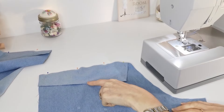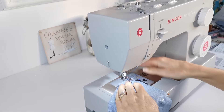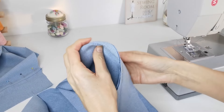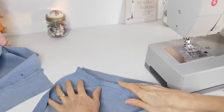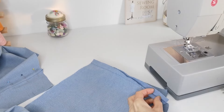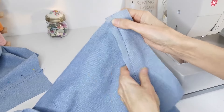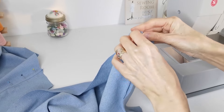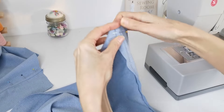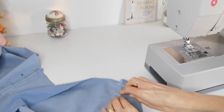Pin your yoke to your back trouser legs, matching the notches, and stitch in place with a 1.6 centimeter seam allowance. You can overlock this or do a flat fell seam — I'm going to do a flat fell seam. Trim the part going down to the leg to about six millimeters, then turn the top part under, pin it in place, and press all the way along. That gives you a nice flat finish on the inside before you turn to the right side to do your topstitching.